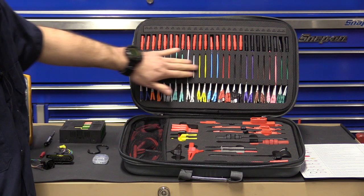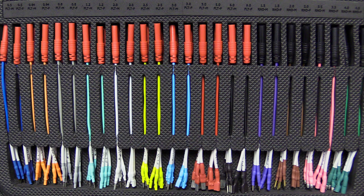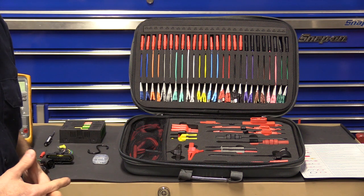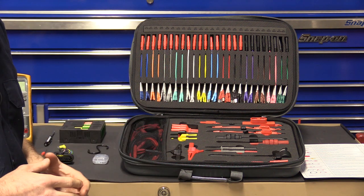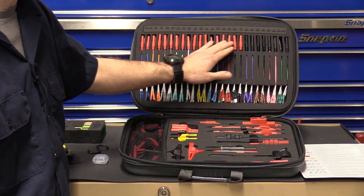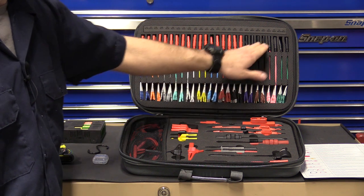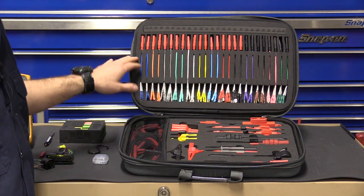Starting with the actual terminal breakouts themselves — you'll notice a whole bunch of different colors. All the colors of the leads: if the colors match, that means it's a matching set, male and female, for one size. The blue here is the Micro 50, the orange is the Micro 64, and so on with no repeating colors, helping you keep organization. The banana jacks at the top: if it's red, it's a flat terminal; if it's black, it's a round terminal.